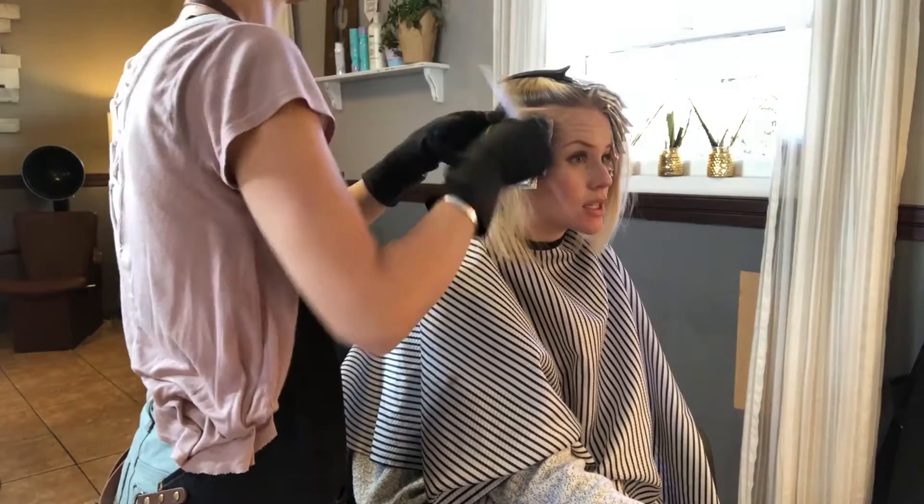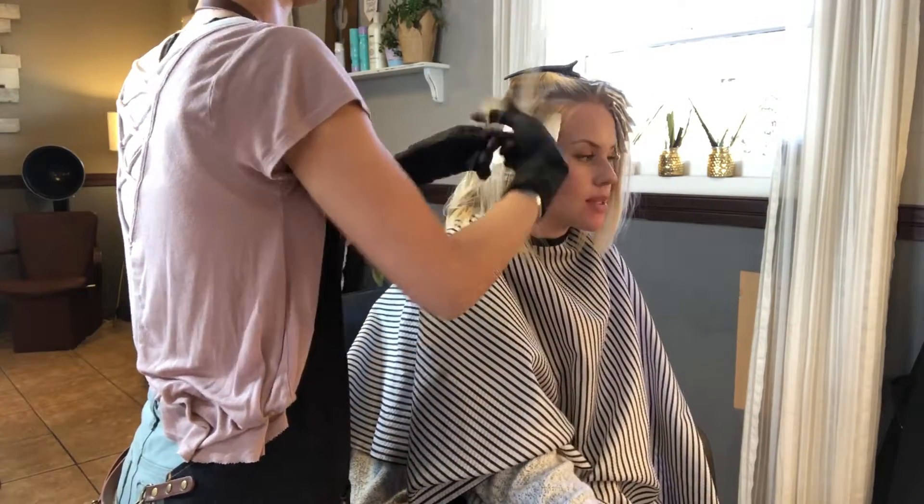At the shampoo bowl, I will do the second process to the pH Bonder.